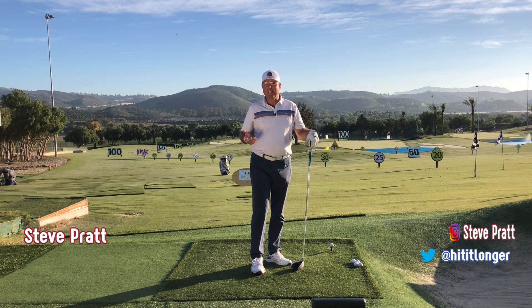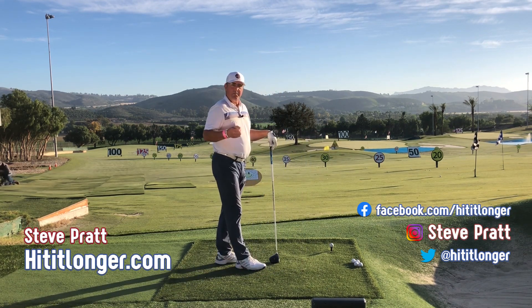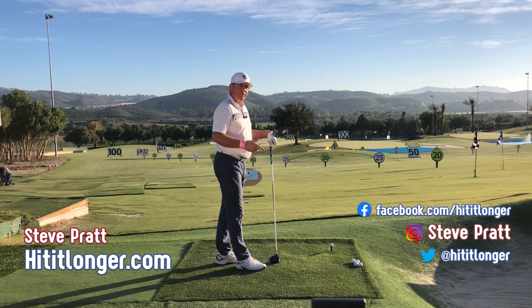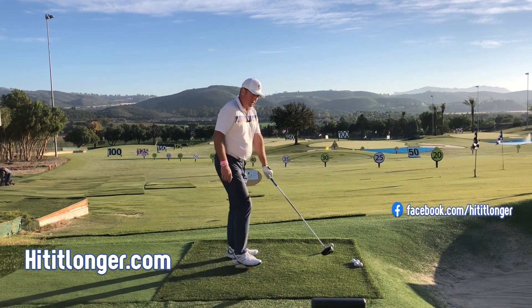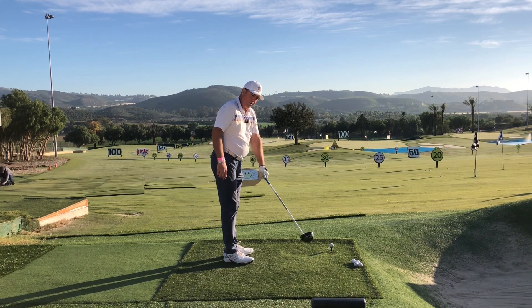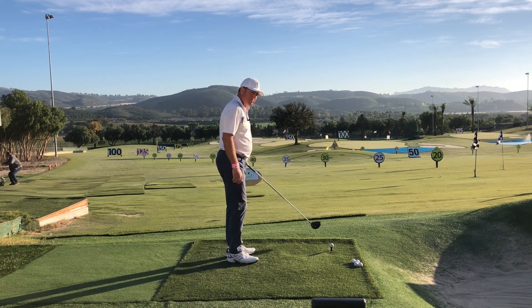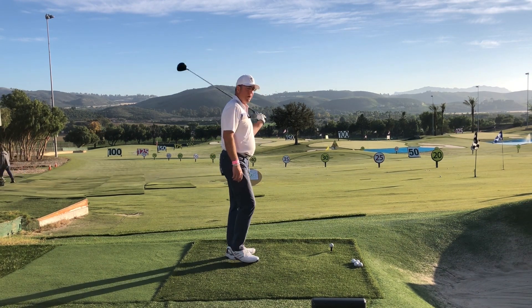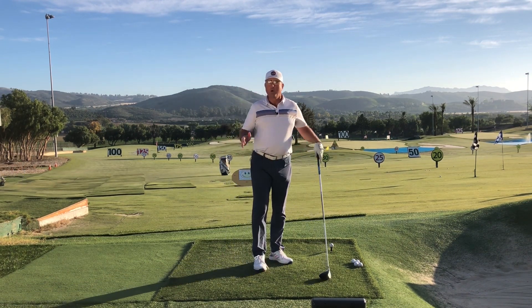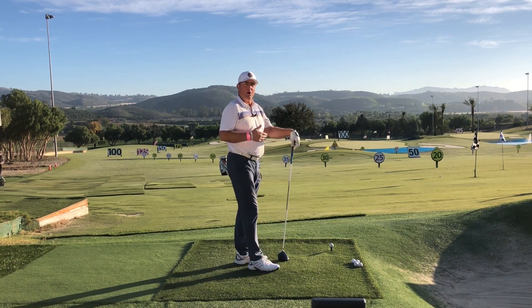Most golfers are not hitting the ball as long as they want because most of them are simply approaching the ball from the wrong angle. They tend to approach the ball a little too steeply — more vertically than they should — and often from the outside. This makes it very easy to both slice and wreck your angle of attack, hitting downwards on your drives and not getting a lot of carry.